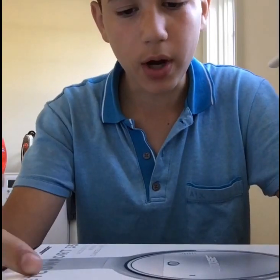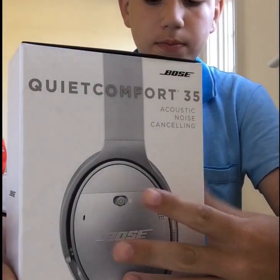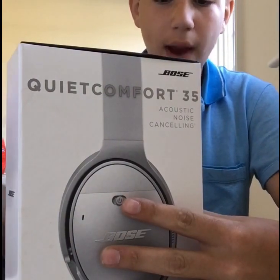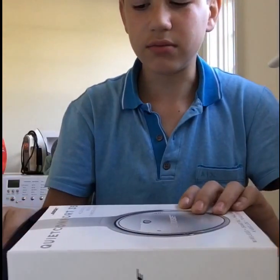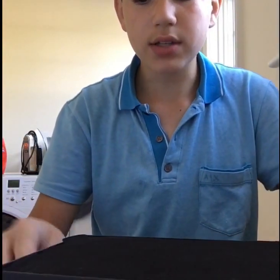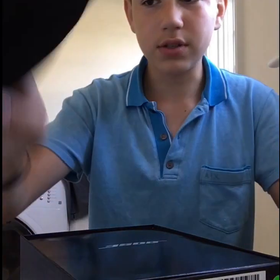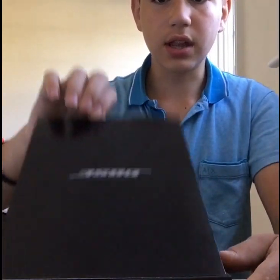I already opened the box, as you can see — there's no plastic wrap on it that you usually get around boxes, like Apple and stuff. Right as I open the box, I see this nice foam to protect whatever's inside, the headphones and other stuff, and there's this nice lift, like this.